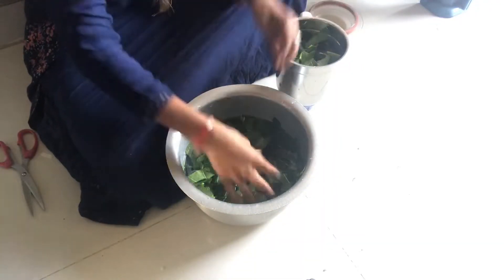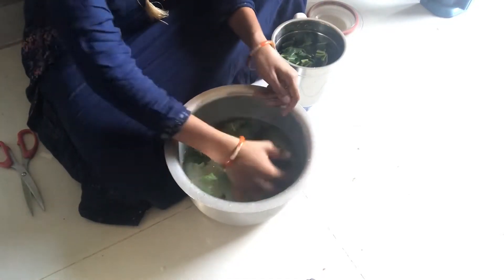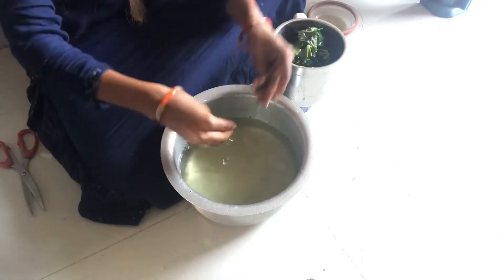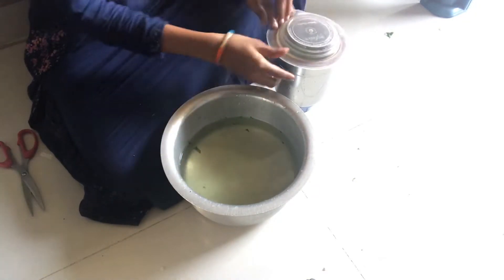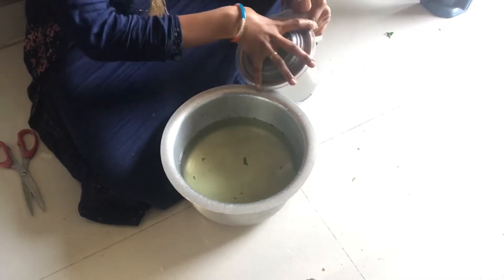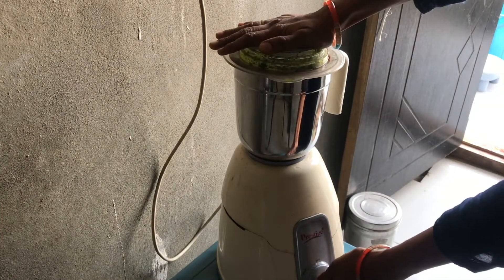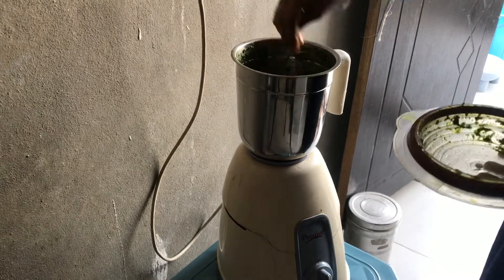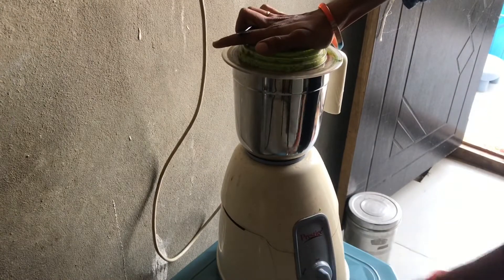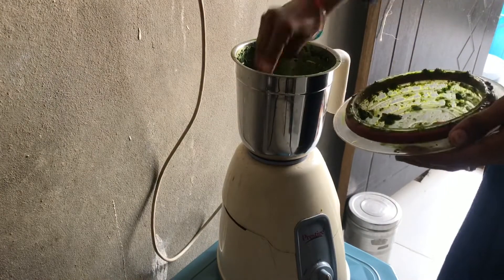I will mix it in the jar. I will mix it in a little bit. I will mix it very well. Choose the grind and mix it in the pan.